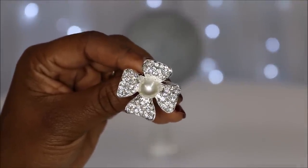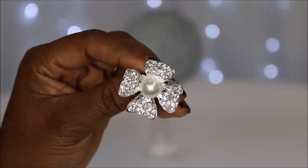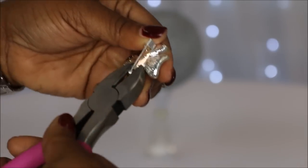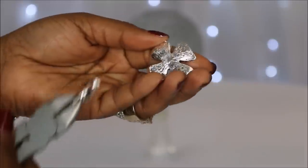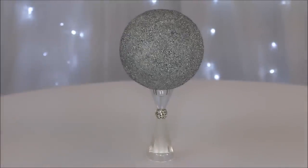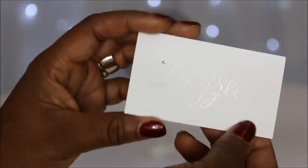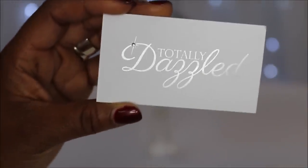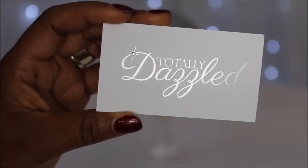Now I am going to remove the backs of the brooches so that I can glue them firmly to the styrofoam ball using my wire cutters. I get really tongue-twisted when I'm doing these videos because I don't have a script — I just speak from the heart. You can get these beautiful bling pieces from TotallyDazzled.com.